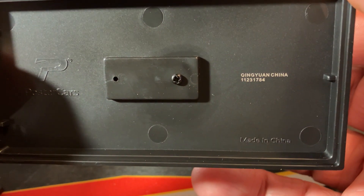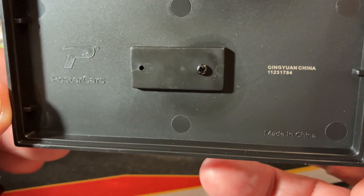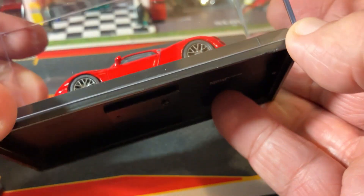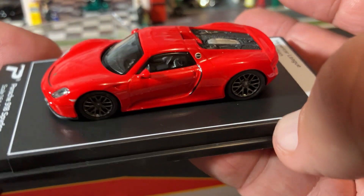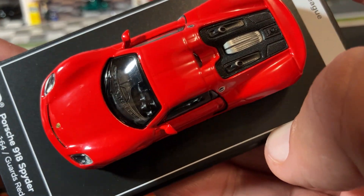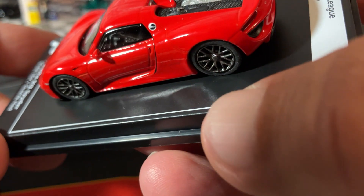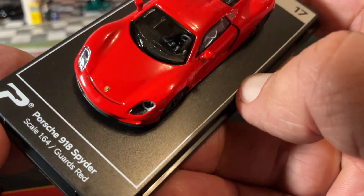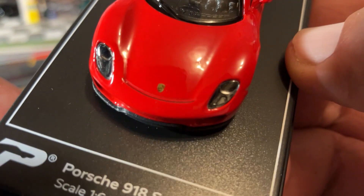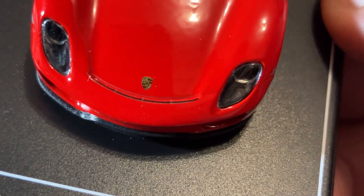There's where it's made — Qingyang, China, I guess is how you pronounce it. One screw, which is awesome. Let's take a close-up look at it here on the base. It's got some pretty heavy detail work inside. No opening parts. There's your logo — let's see if we can get that in. There's the Porsche logo.